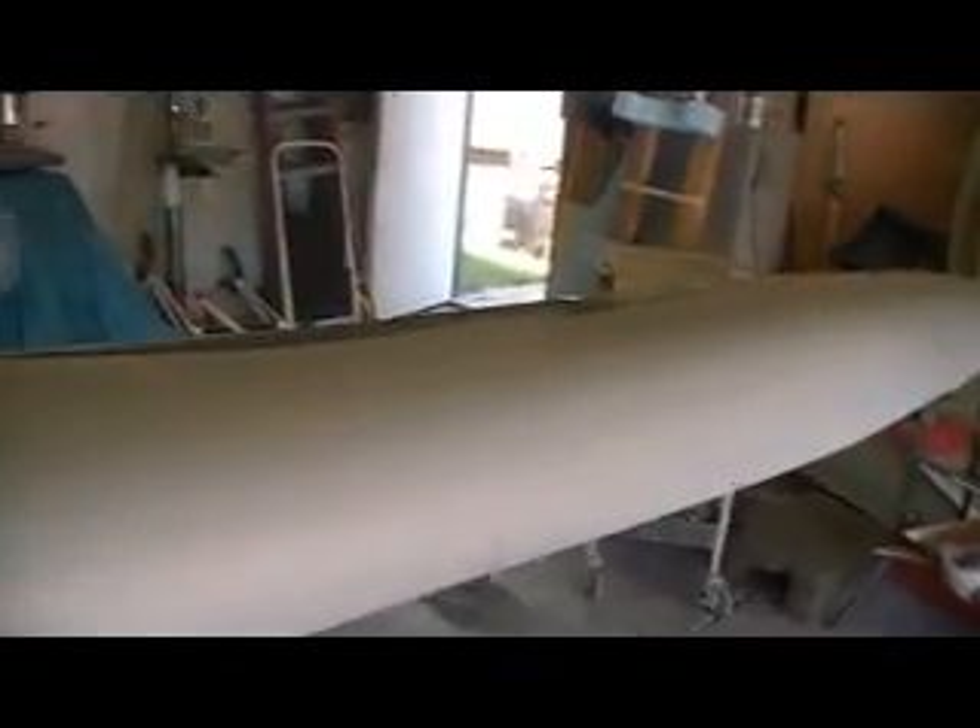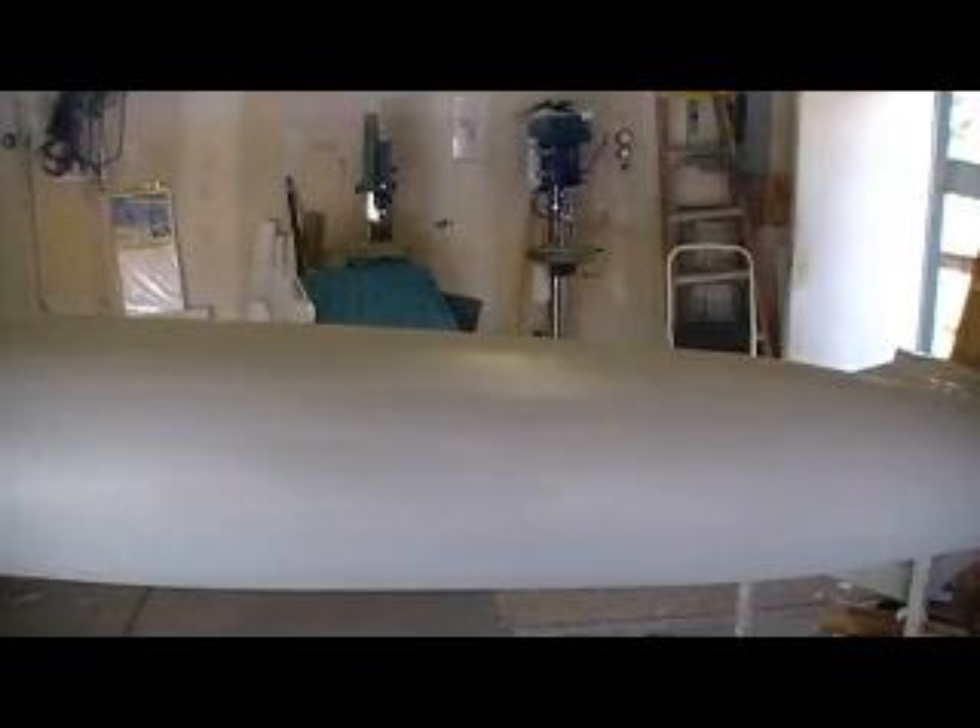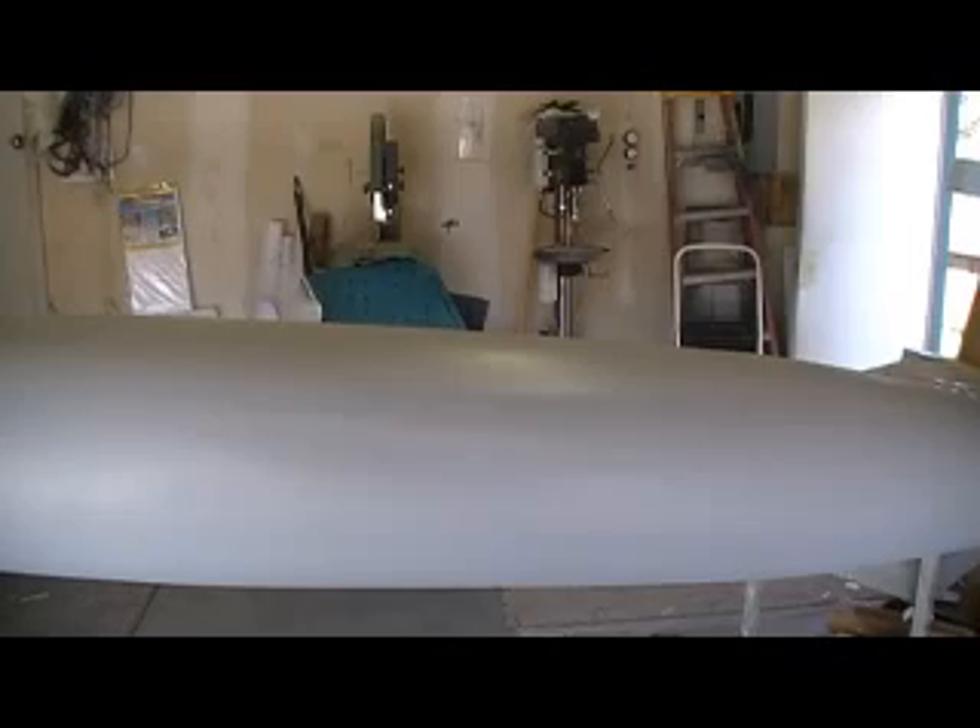It's looking pretty good. Not smooth - there's still a little filling to do, not much. I think what I'll do is go another round, just filling the stuff I can see, and then go ahead and give it another coat. And then we'll guide coat it.